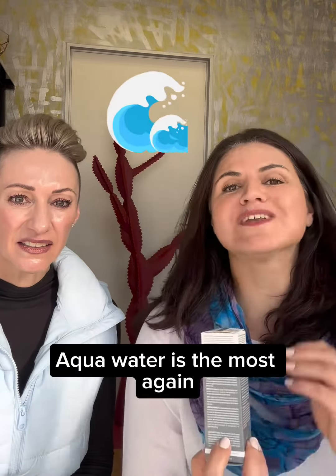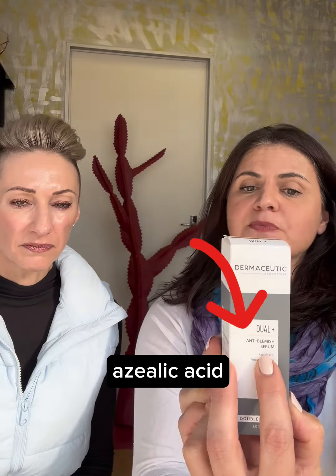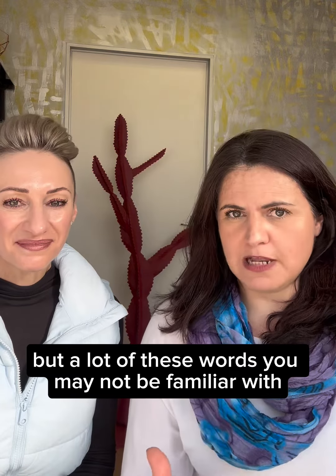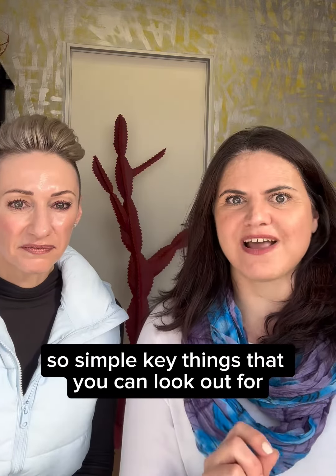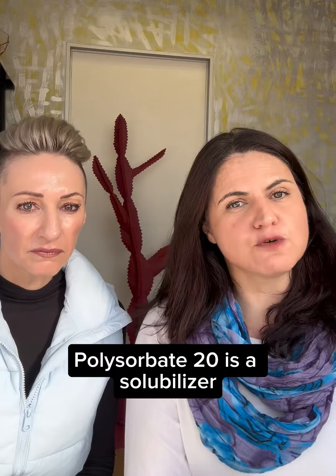I just want to give you a few tips when you go shopping. As I mentioned in the previous video, ingredients go from most to least. In this one, aqua (water) is the most. One of the things talked about on the front of the pack is that one of the active ingredients is azelaic acid — that's the second ingredient, so you know it's really loaded with that.